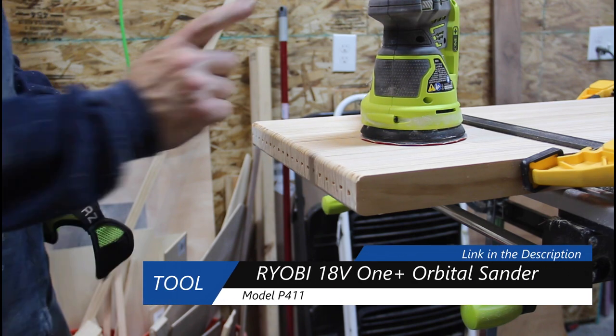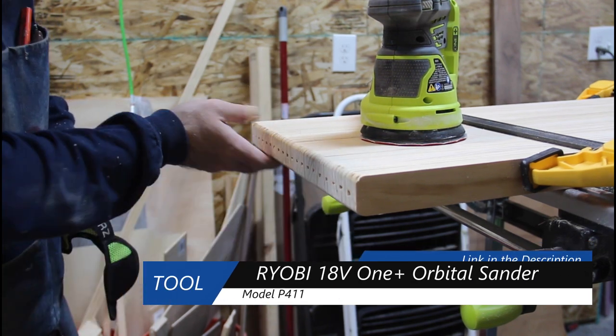While I get everything clamped together, I'm going to use my orbital sander and just clean all these edges up nice and smooth.